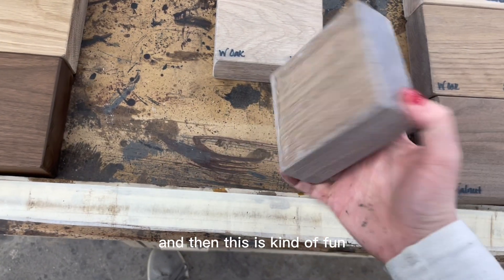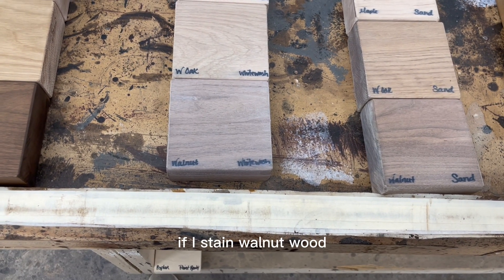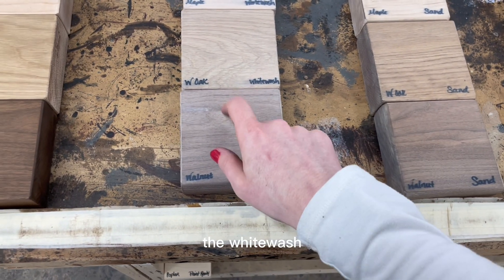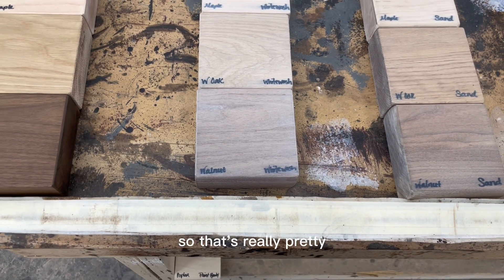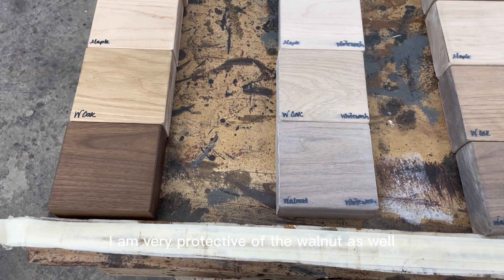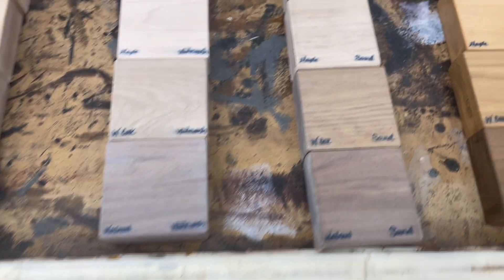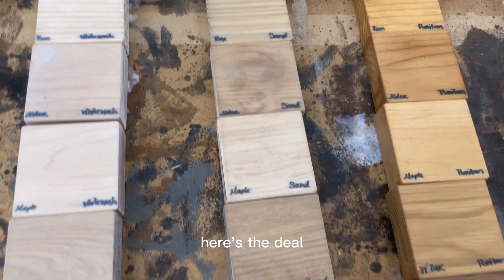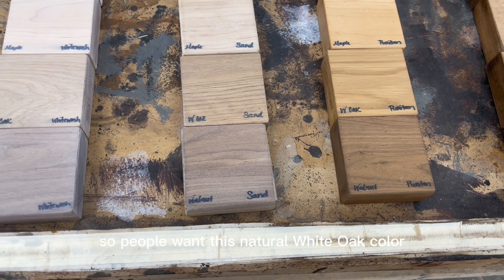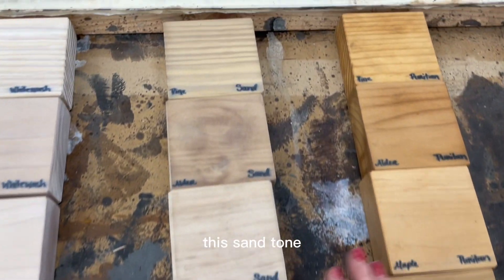As we go down the walnuts, you're not going to see very much variation with most stains, but the white wash obviously gives it a more weathered look — classic and timeless. It looks really gorgeous on the walnut. Moving on to the sand color: white oak is the most popular wood and it's very expensive, so people want that natural white oak color without the white oak price tag. I think the sand tone is our answer.